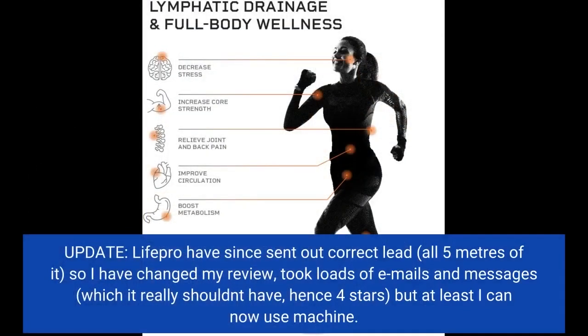Update: LifePro have since sent out the correct lead — all 5 meters of it — so I have changed my review. It took loads of emails and messages, which it really shouldn't have, hence 4 stars. But at least I can now use the machine.